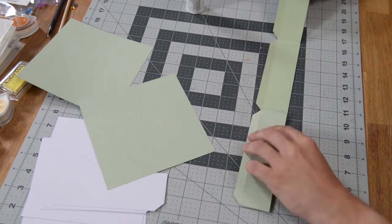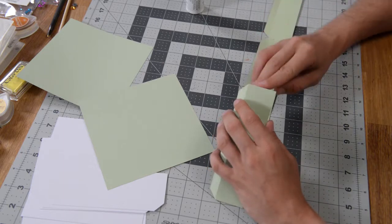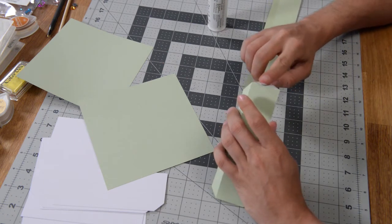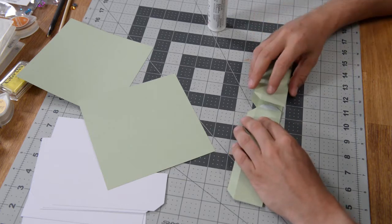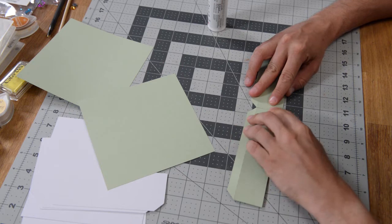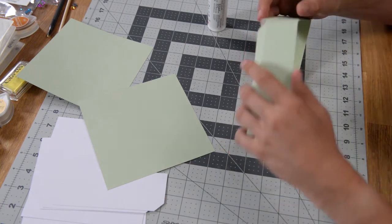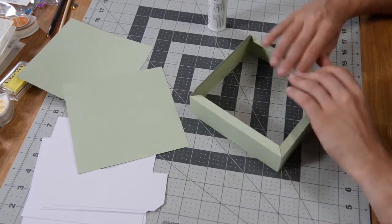Fold this over and fold this piece over to close this up. Put a little bit of glue on this tab here, fold that over, and get that glue in place. Just make sure it's nice and flush at the bottom. That is good and we've got our walls here all ready to go.